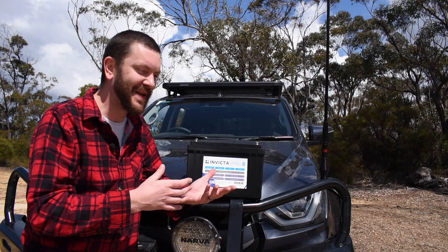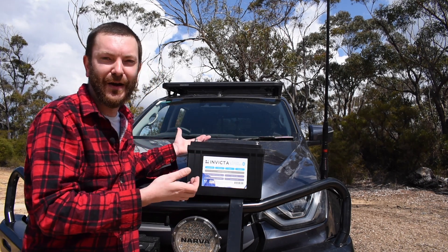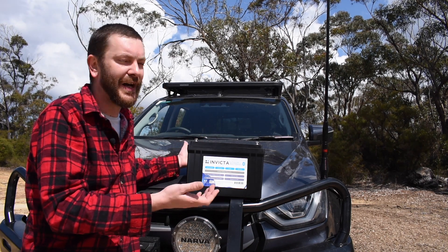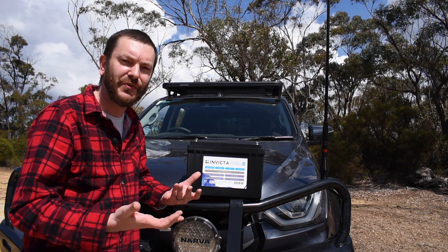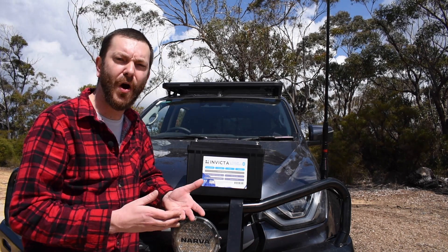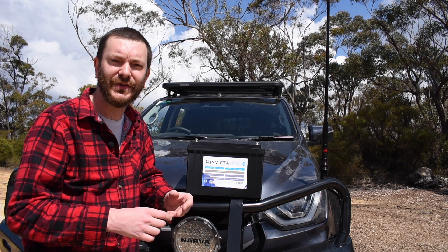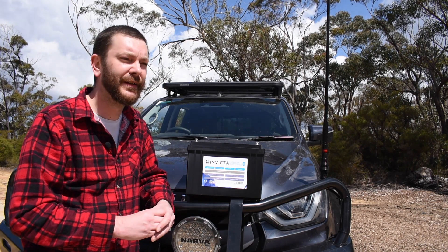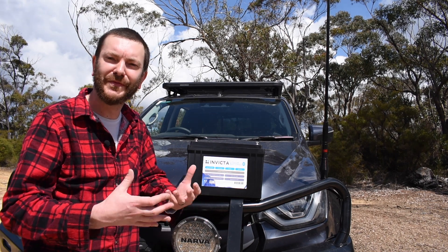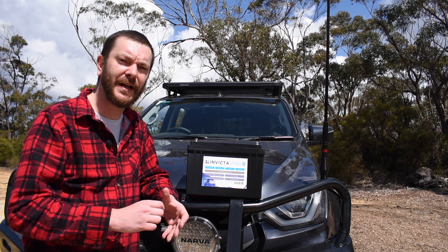Now I've got a bit of a dummy here — not the slimline battery you have in the back, but it's another battery from Invicta. It's a model, a dummy, it's not real, but they sent this out to me to show you guys what's inside their batteries, and I think that's a pretty cool thing. I want to check out the wiring and also what sort of cells they use — if they're prismatic, which is what you want — and also the BMS or battery management system, if it's a quality unit and where it's mounted. This is all very important when it comes to lithium batteries.